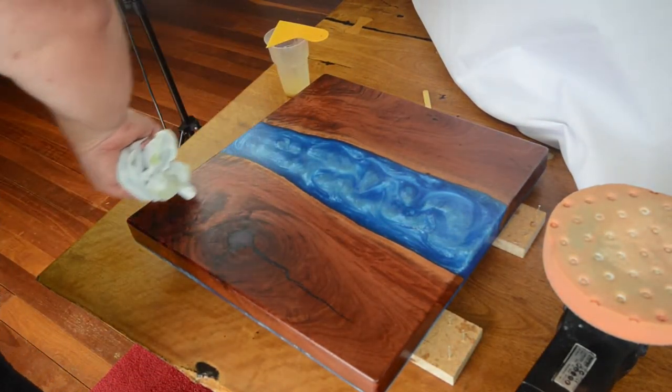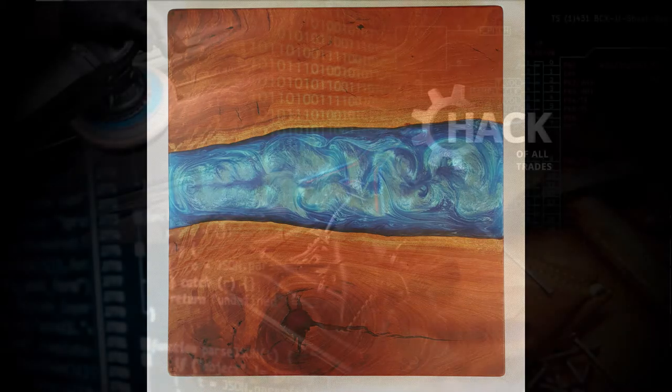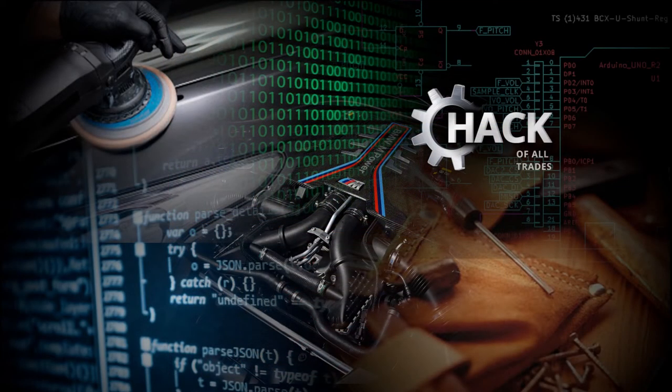I'm so happy with the way this has come up. After the end of the first video I really wasn't that happy with it, but I'm really happy with the way it came up now. The next step is to build the actual base for the end table — I've got a few other projects on the go at the moment, so it'll be a few weeks before I get stuck into that. I hope you enjoyed this video. If you did, please like and subscribe and I hope to see you for the next video. Bye for now.